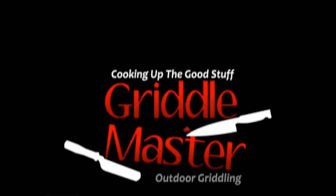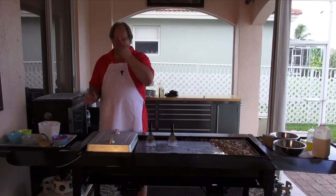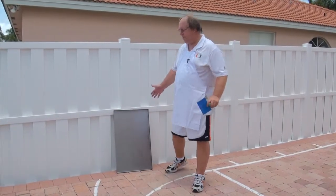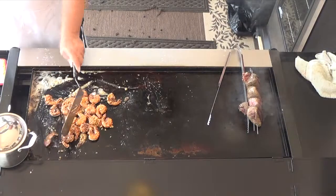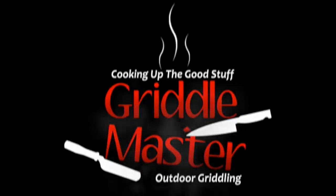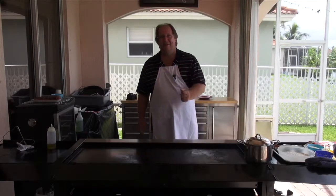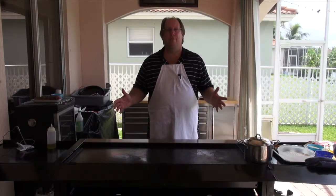Griddle Master. Let's see what we got. Are you ready? I can't wait. Will this work? We're out on my side yard. Here is the medium griddle. Cooking up the good stuff. Griddle Master Joe here again, getting ready to cook up an incredible meal.